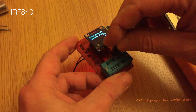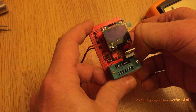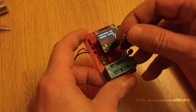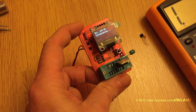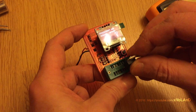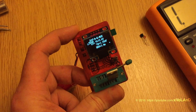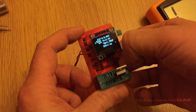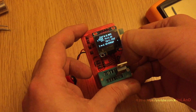Next, a MOSFET RF814. There is some problem with the contact. But you can see it's like a small datasheet — source, drain, gate — everything you can see.